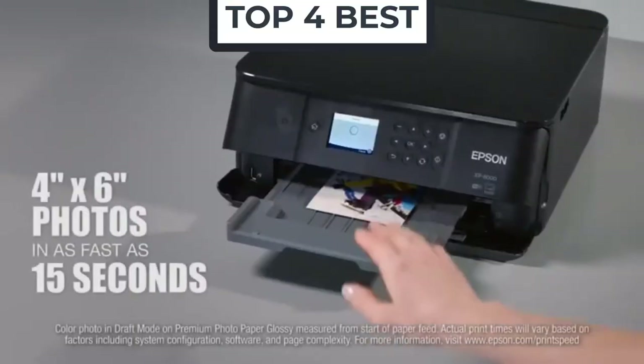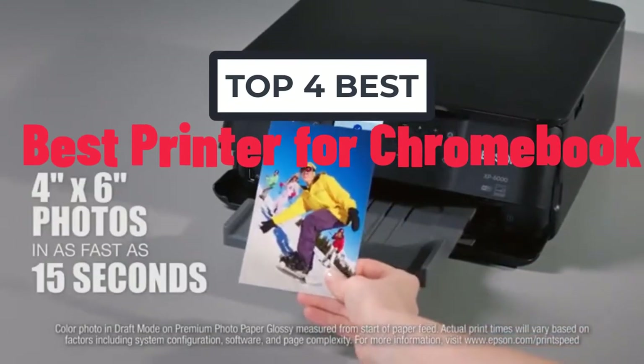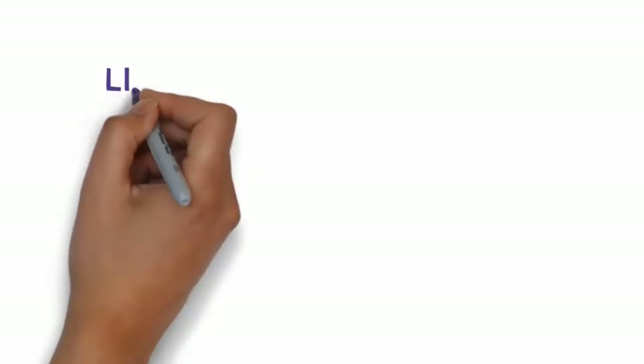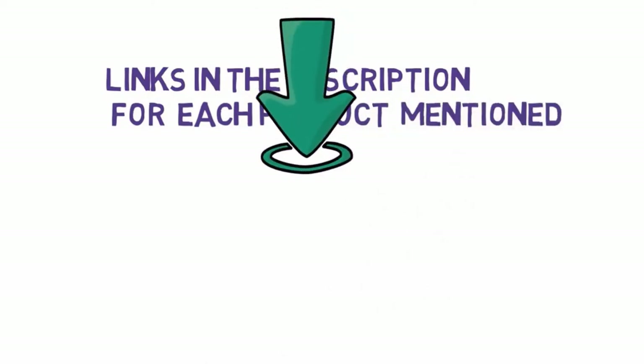Hi, welcome to my another video. Today I will help you choose the 4 best printers for Chromebook on the market. I have made it based on my personal research and I tried to list those based on price, quality, and more. We have included links in the description, so make sure you check those out to see which one is in your budget range.